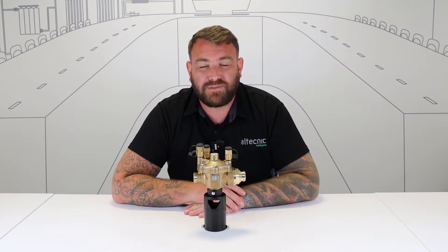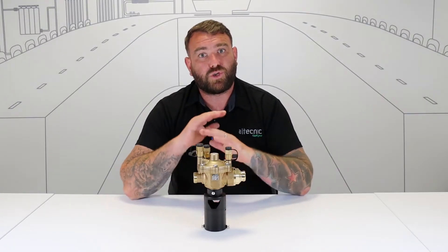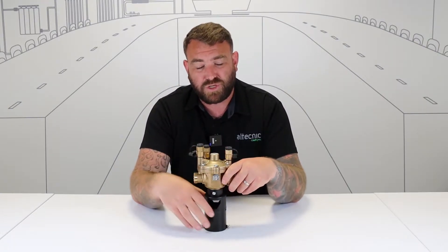Hi everybody, my name is Ed Morris and I'm technical manager for Altechnic. This is a short quickfire video today where we're going to talk to you about our 574C RPZ valves.